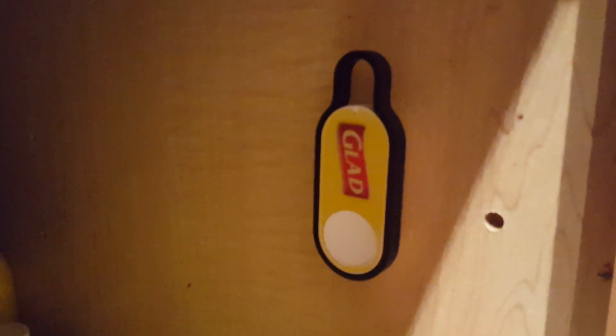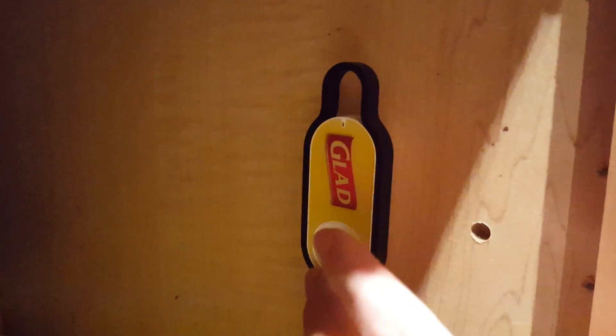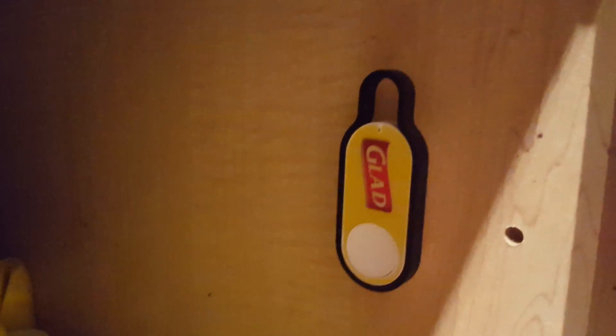I'm gonna press it and you can see at the top of the Dash button there's a little LED, and that's gonna change color to indicate when my order is complete. So I'm gonna go ahead and press that.